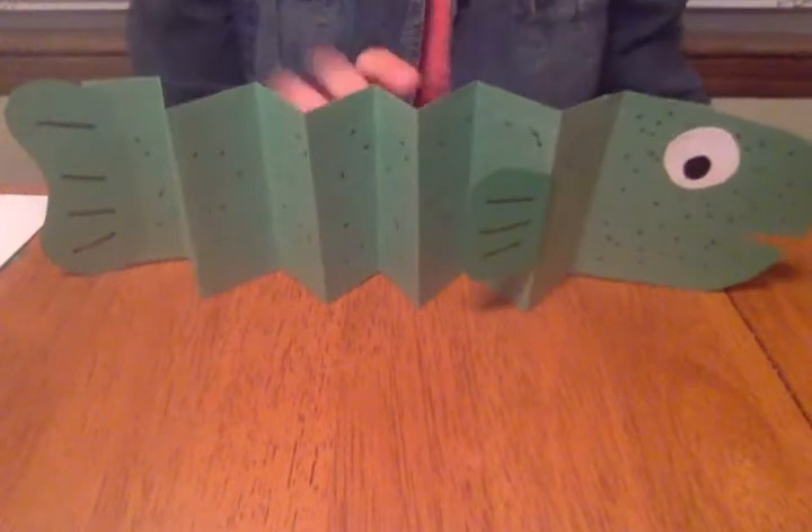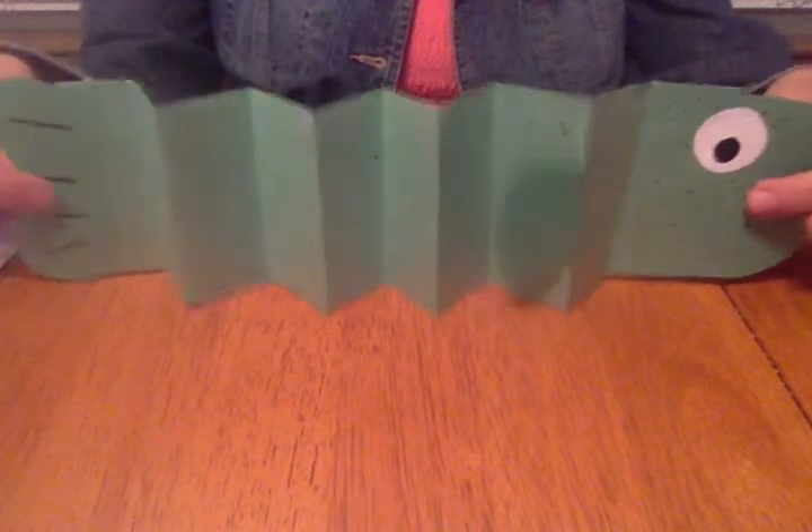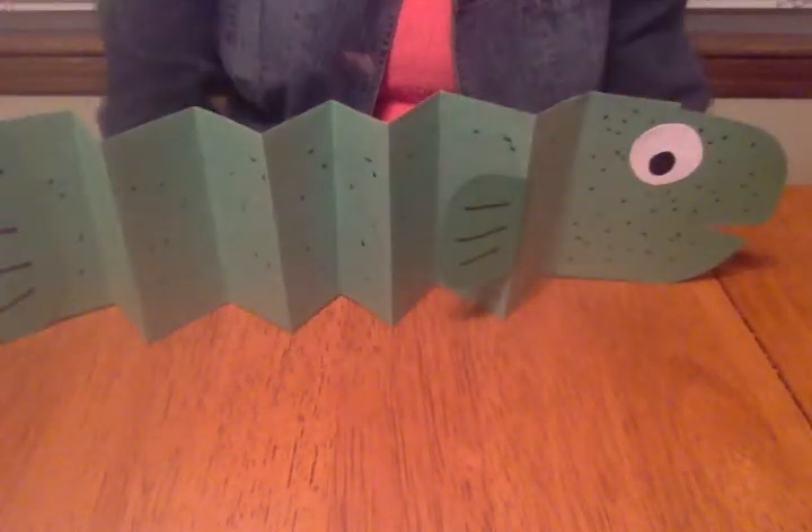The other cool thing about these eels is that they stand all by themselves! So as always, if you guys make your own little eel or you've made any of the sea creature crafts, make sure to take a picture and email it to me. I miss you guys — I hope you're all having a really good summer, and I will see you back here again next week. Bye!